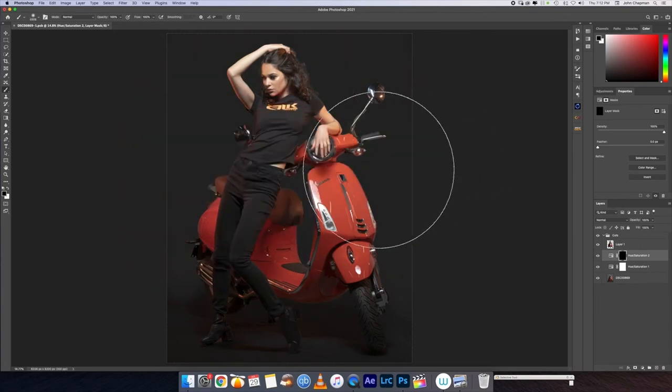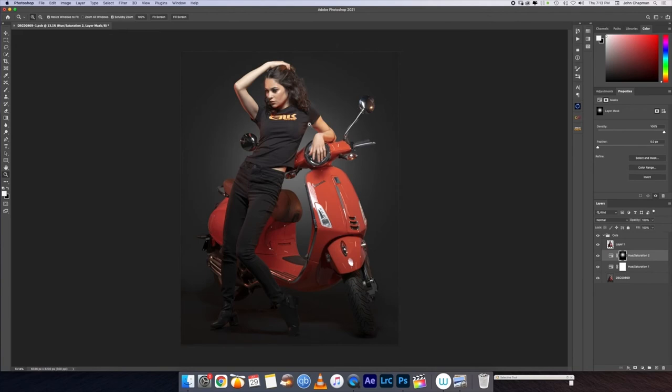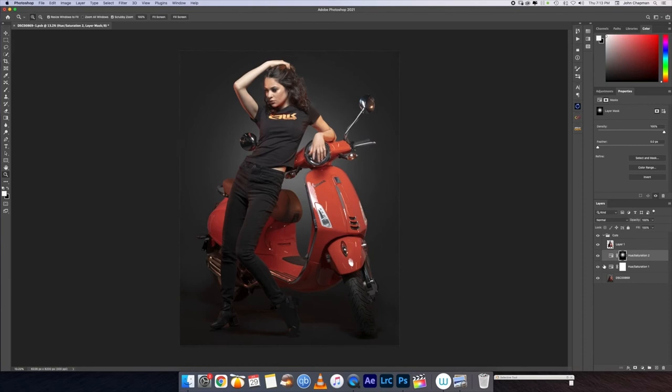Left makes the brush small, right makes it big, up makes it feathered, down makes it thick. I'm going to feather it all the way out and make the brush as big as I can. I'm going to make my brush the opposite color of the layer mask - that's what creates the effect. You can hit the little arrow to switch between black and white, or hit X to toggle. I'm going to make it white and simply click once - boom - and it creates the vignette layer mask. You'll notice a little bit of banding, which I'll cover another day.